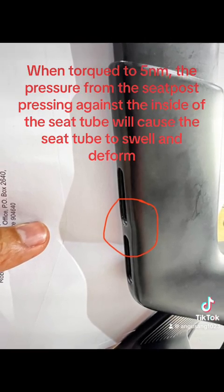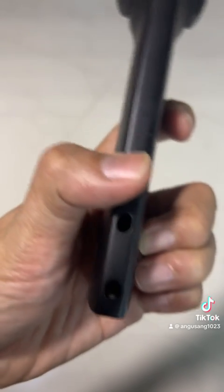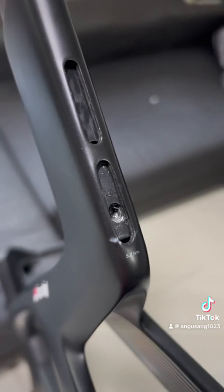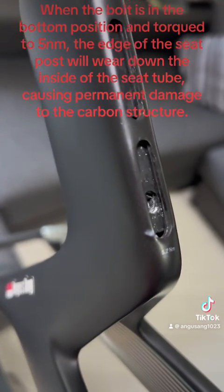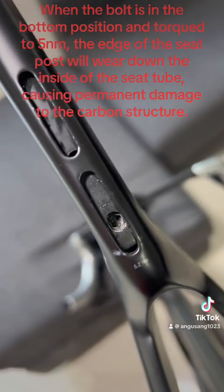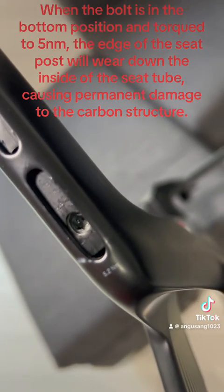When torqued to 5 Newton-meters, the pressure from the seat post pressing against the inside of the seat tube will cause the seat tube to swell and deform. Because you might have left and right movement and up and down movement while riding, you will keep rubbing against the inside of your seat tube. When the bolt is in the bottom position and torqued to 5 Newton-meters, the edge of the seat post will wear down the inside of the seat tube, causing permanent damage to the carbon structure.